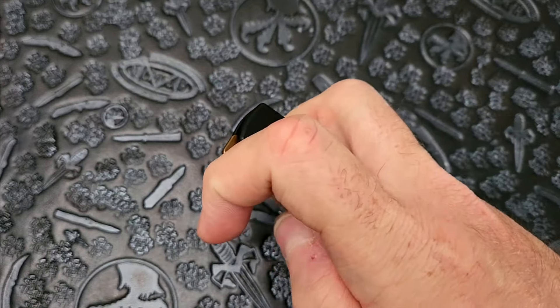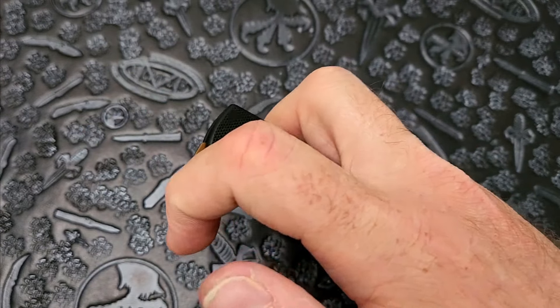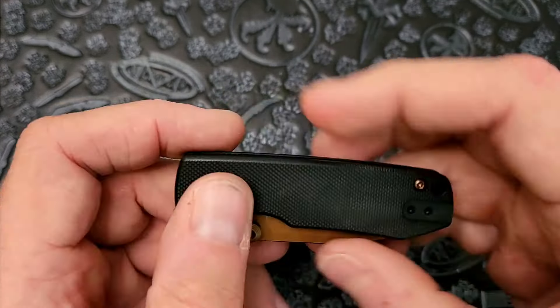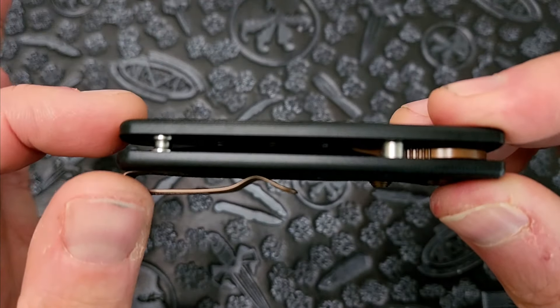I struggle on the small knives with doing the index finger flip. It also probably needs to be broken in before I'm able to do that. So what do we have here? We have G10. Like you would expect.